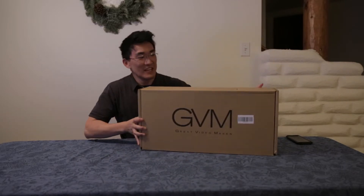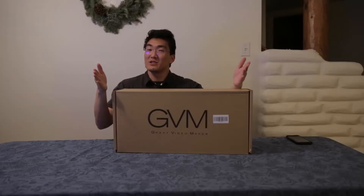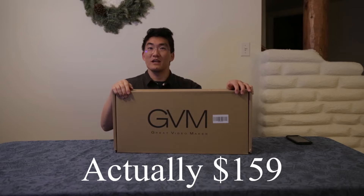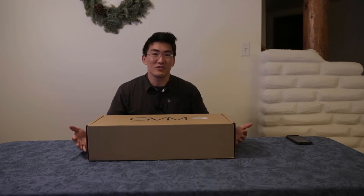What's this? This is a great video maker. But actually, it's a light with a softbox. This will look really nice when I get that out, hopefully. It was only about $179. It's quite hefty — I would say it's only about like five to ten pounds. Just kidding. But yeah, let's go ahead and get started.